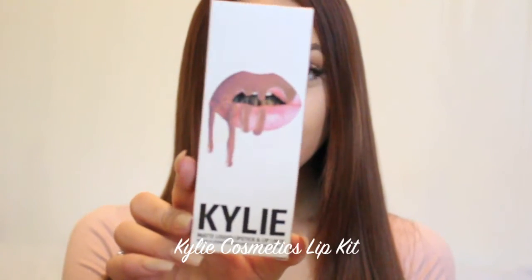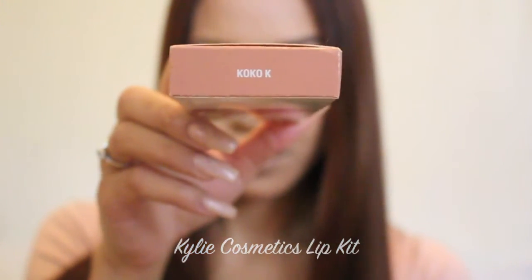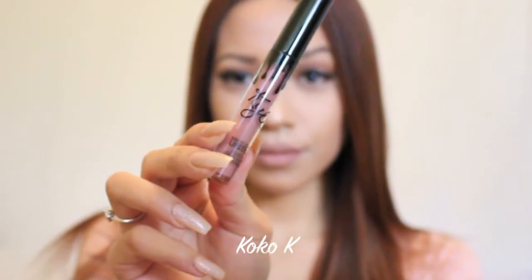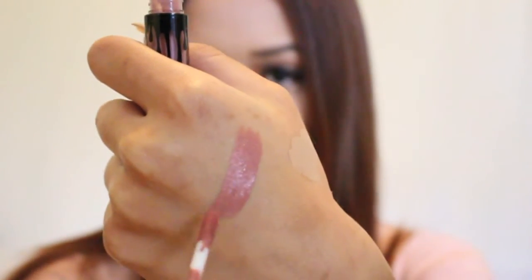Now let's put on some lips. I'm using my favorite liquid lipsticks: my Kylie Cosmetics Lip Kits in Candy K and Coco K. If you'd like to see me do a review on these lip kits, please let me know — I have almost all the colors and both the original and new formula. In my opinion, they are amazing and blow all other liquid lipsticks out of the water. I'm also taking the same concealer brush to go around the edges of my lips for a cleaner, more defined look. I'm also going to swatch Coco K — it's such a beautiful, soft, subtle pink.